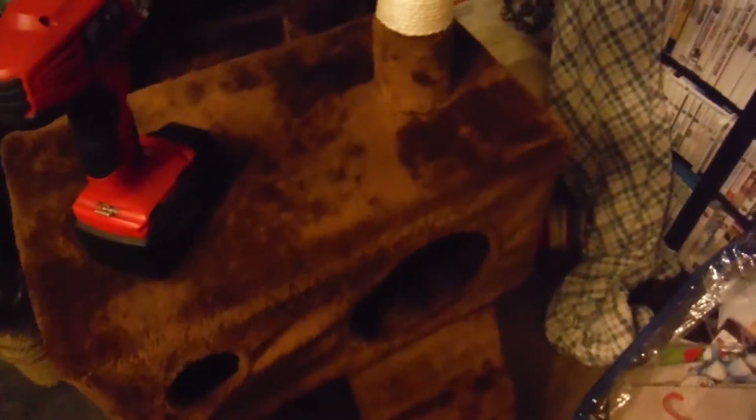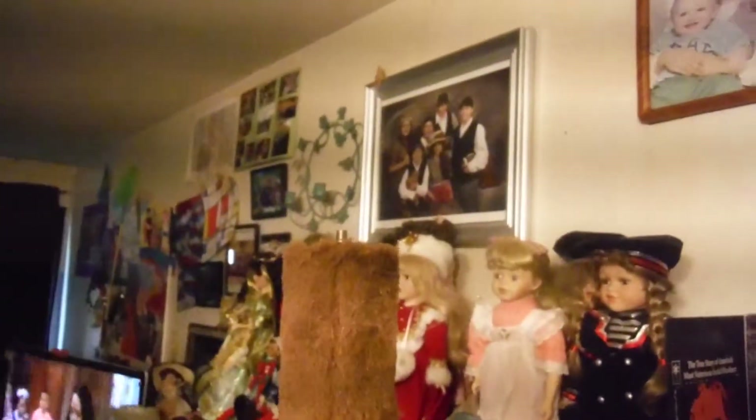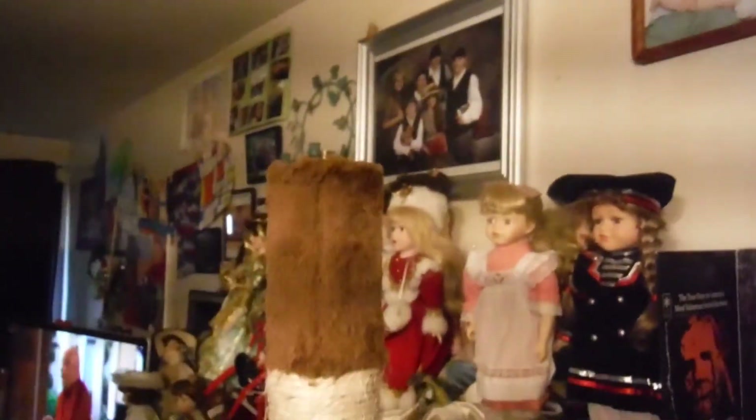I counted like 11 to 12 different points where we can put the brackets, and there might be more because there's one under here attached to this one. We took this top platform off because these platforms are really small — really meant for a kitten — and she was falling off the top one, which is 67 inches high. That's pretty high for a cat to fall. Thank god she was falling onto our couch that's right behind it.